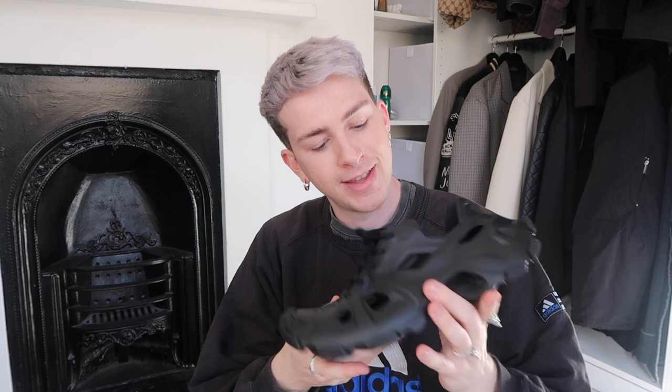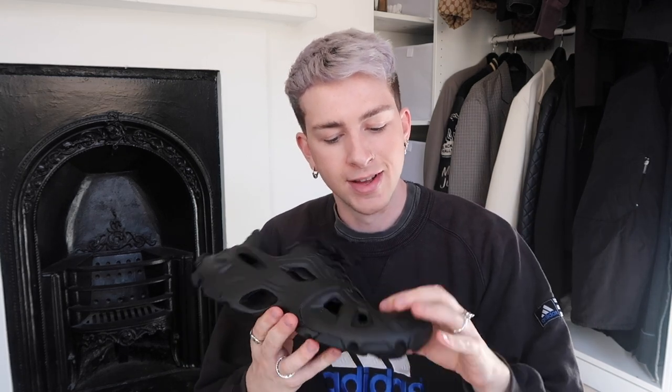I'm always intrigued to see what sneaker Balenciaga releases with each collection, because there's usually at least one key sneaker. The HD was the Winter 22 selection, so I'm very excited to have got my hands on these and I can't wait to wear them, style them, and see how they are. Let's put these on.